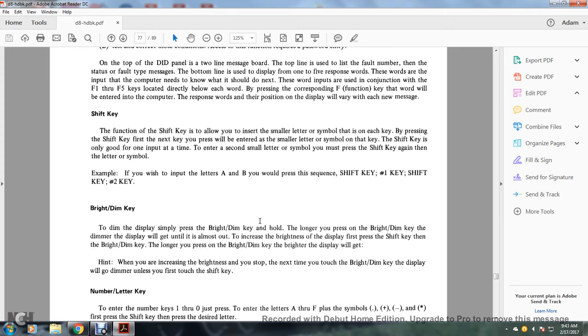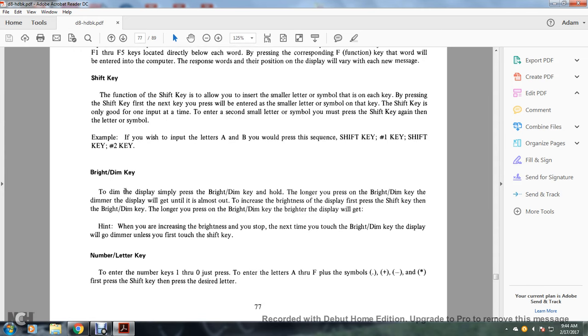Shift key: the function of the shift key is to allow entry of small letters and symbols. Each key is pressed by first pressing the shift key, then the next key — the small letter or symbol on that key is entered. The shift key is only good for one input at a time; to enter a second small letter or symbol, you must press the shift key again. Example: to input letters A and B, press the sequence shift key, number one key, shift key, number two key. Bright/dim key: to dim the display, press and hold the bright/dim key — the longer it is held, the dimmer the display gets until it is almost out. To increase brightness, first press the shift key, then the bright/dim key — the longer it is held, the brighter the display gets.